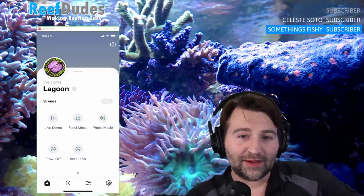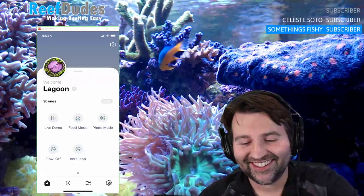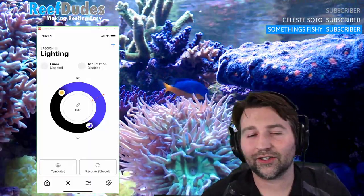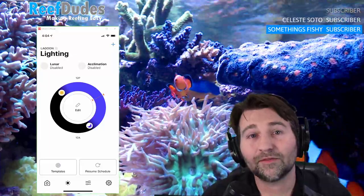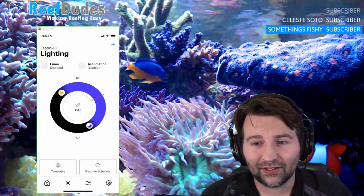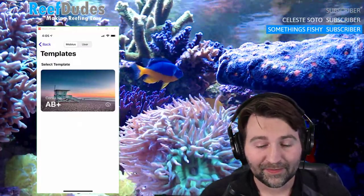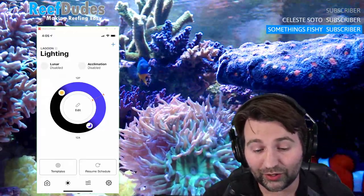The background behind me is a webcam pointing at my tank, so it is live. For setting up equipment I was really impressed with how easy it was — they have templates for everything. A lot of people complained in the past about how hard it is to set up a light. With Mobius, when you first add your equipment, you pick your template. AB+ is obviously one of the big ones since it's one of the most popular lighting profiles out there, and it's super easy.